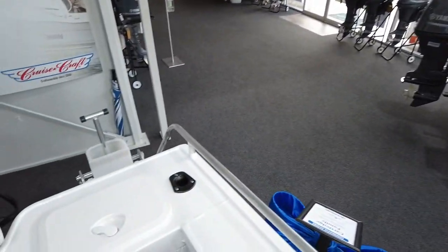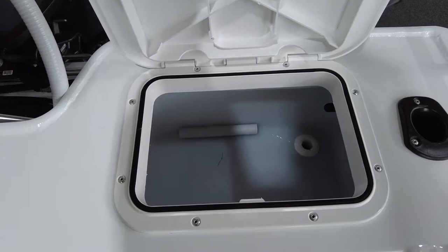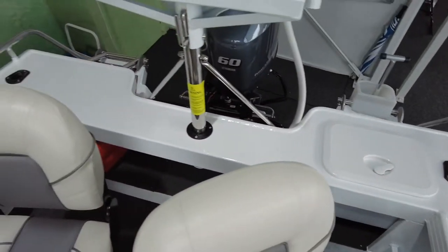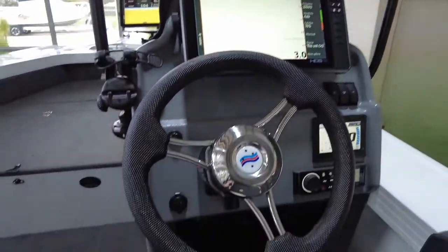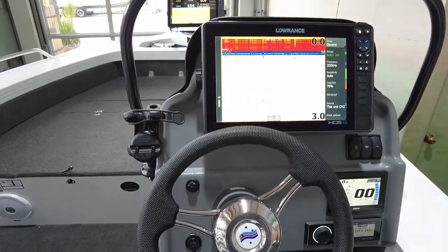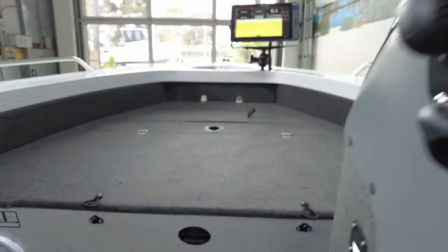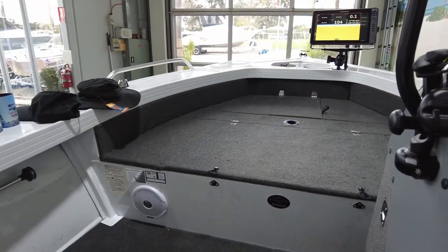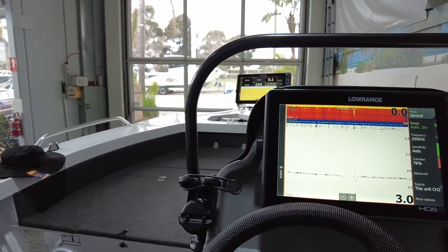It's got a live bait tank standard in the Top Enders — an ample size live bait tank that Quintrex does has always worked well. There's a nice grab handle on the console, VHF radio down there — it all feels like it's in the right position ergonomically, it's very comfortable. We do a nice little plaque with the family name for the pickup, and speakers for the stereo.